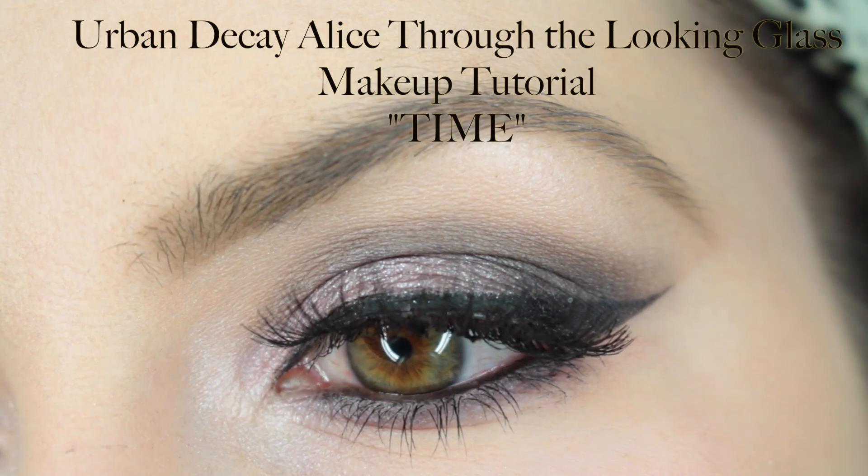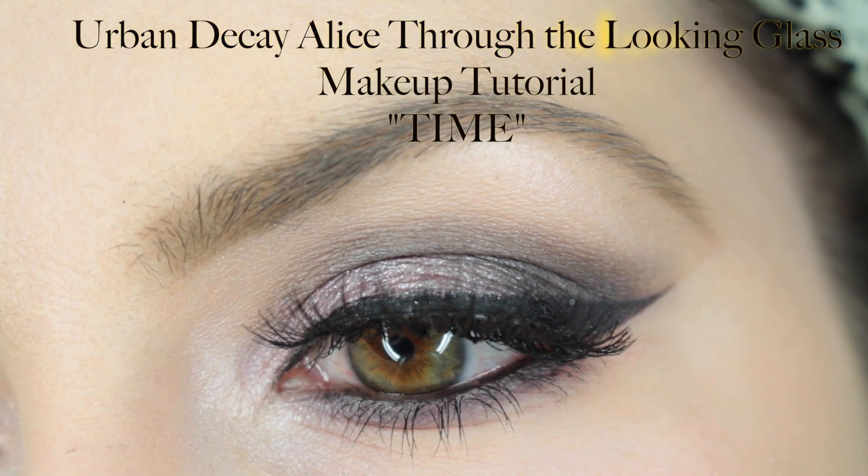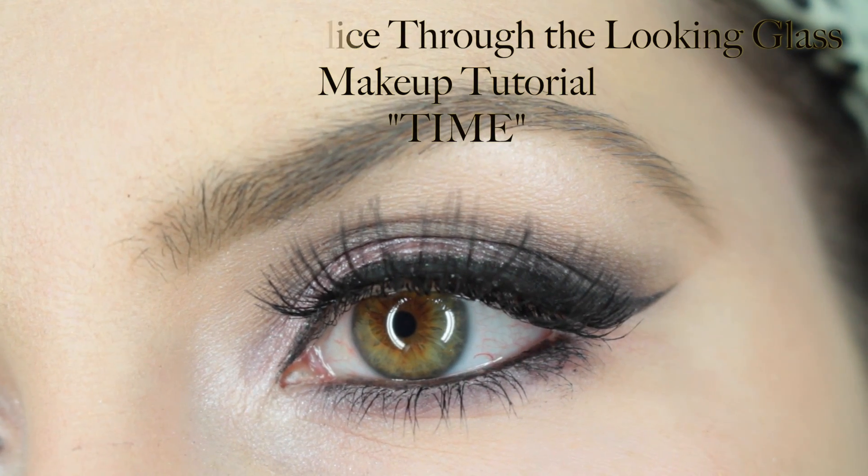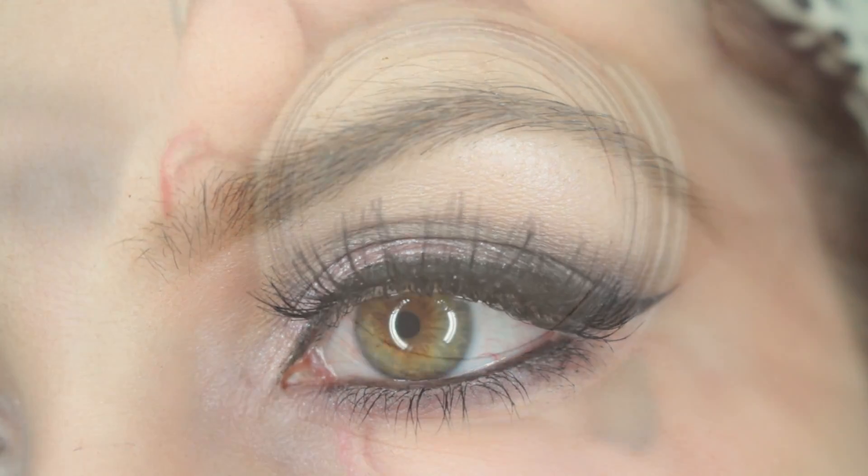Hey everyone, it's Amy here and welcome back to my channel. Today is going to be the first of five different makeup tutorials going up this week using the new Urban Decay Alice Through the Looking Glass Palette, and today is going to be the Time tutorial.